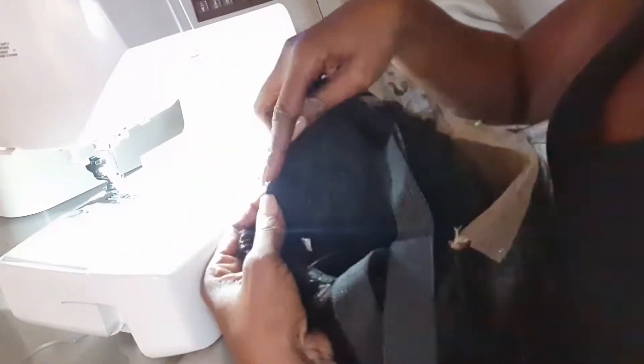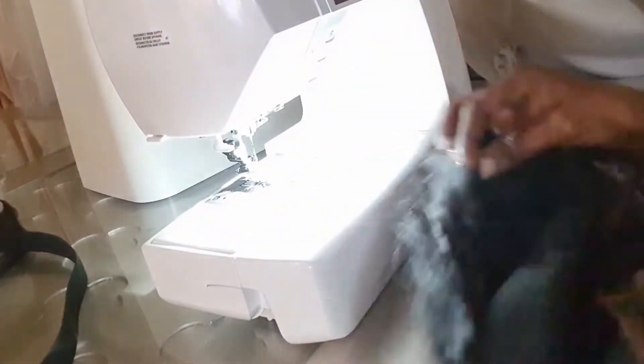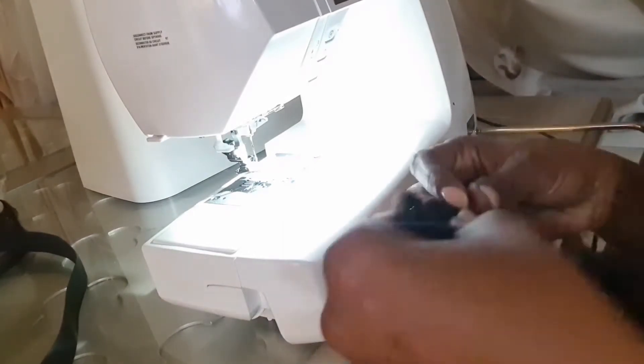The next thing is to attach the wig comb. To attach the wig comb, you do not want to use zigzag stitches — you want to use straight stitches. If you use zigzag, it's going to hit the metal of the comb, and your needle is going to break. So use straight stitches to attach your wig comb.